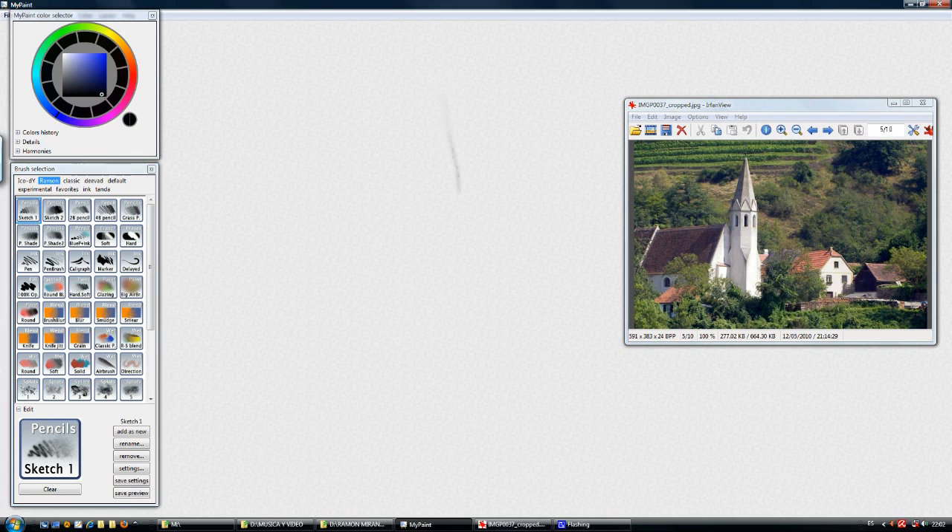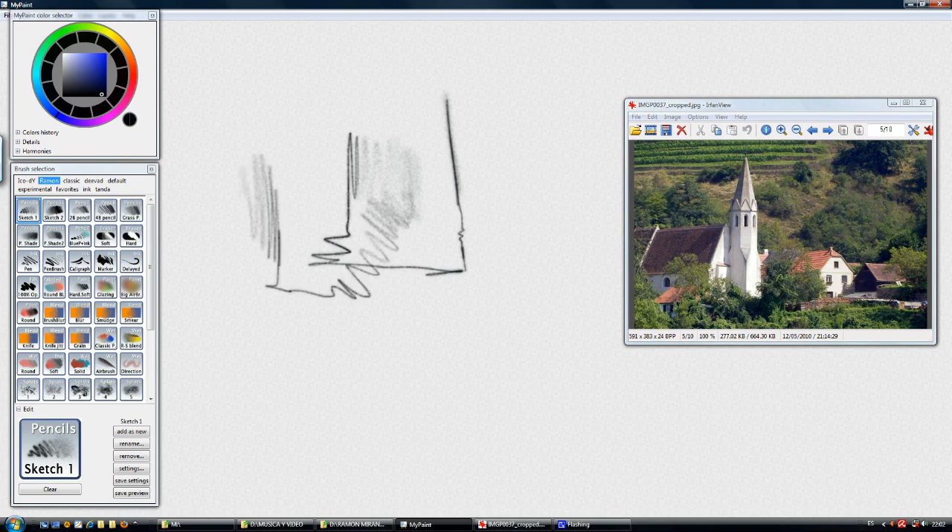Start by selecting the Pencil Sketch 1. We can see that there is some difference from the usual brushes. As we apply pressure, the brush doesn't increase its size — and that's a bit unusual, but it's a very natural way. Because with pencils, if we apply low pressure we get a more scattered, grainy brush stroke. And if we apply more pressure to the pencil, we get a straight line with more opacity.